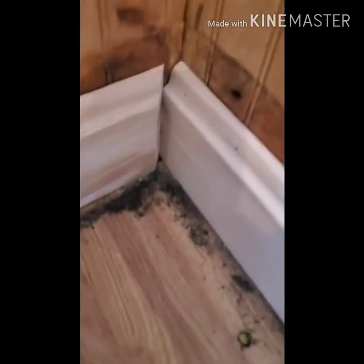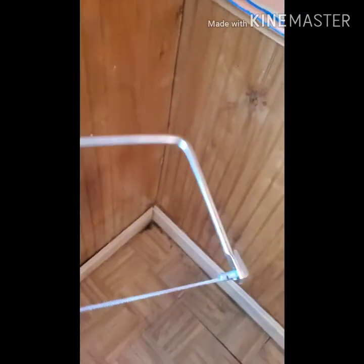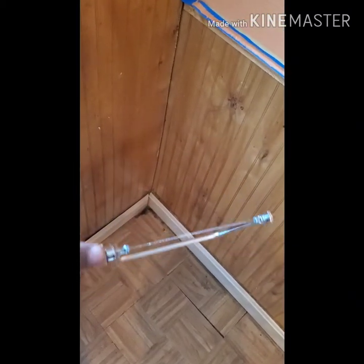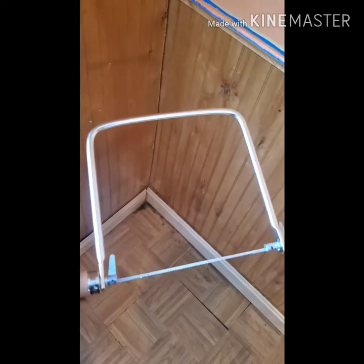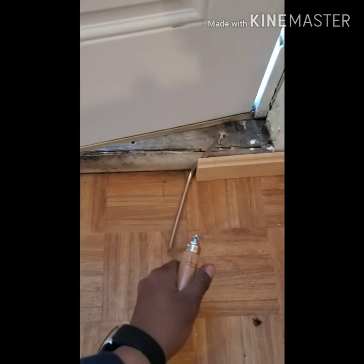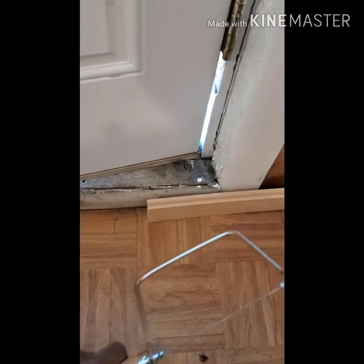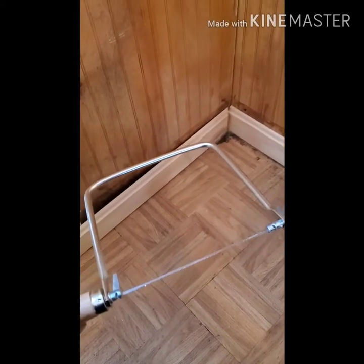As soon as I finish cutting this one, I'll show you what it looks like so you can see what the edge looks like. You have to use a coping saw. The coping saw comes with a big hoop so that once you're cutting out your coping edge, it can fit around that piece of baseboard so the saw doesn't get in the way while you're cutting it out.